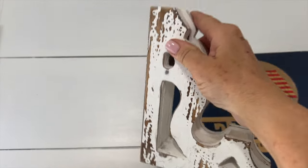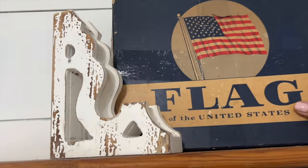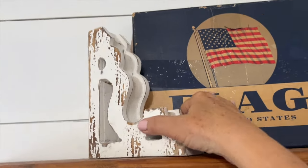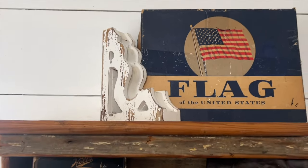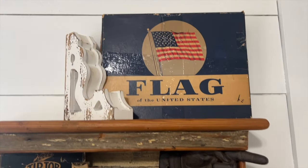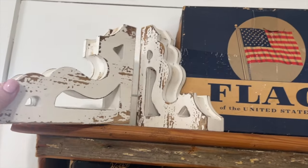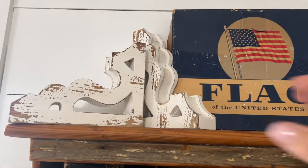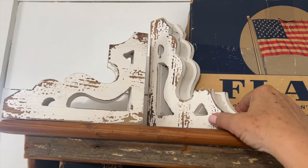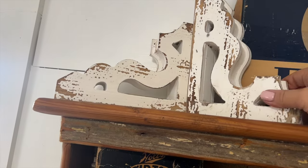I got this from the thrift store years ago. I wish the thrift stores wouldn't add tape to everything — it just ruins it — but this box has tape on it, so I'm going to use it because the graphics on it I think are just amazing. Just to keep it in place, I'm going to add a couple of old corbels on top. I love vintage everything, and I would have bought this box without the flag because the graphics are just amazing.